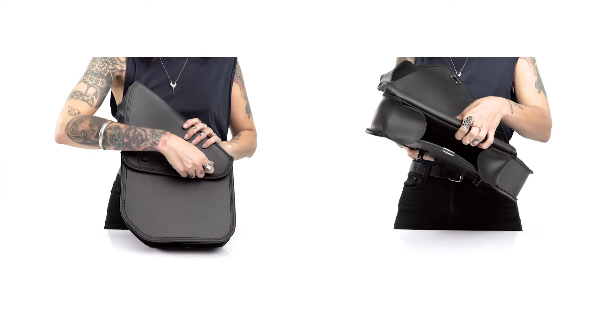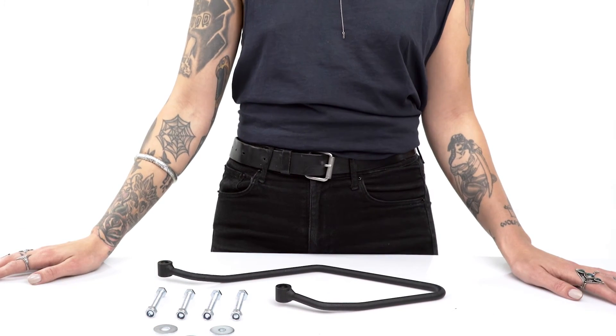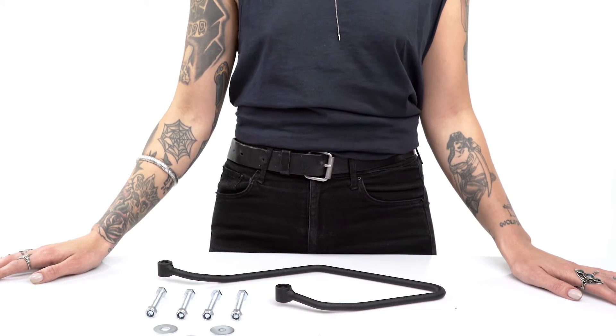The bag includes a padlock slot for security and comes with specifically designed mounting hardware for an extremely secure mounting.